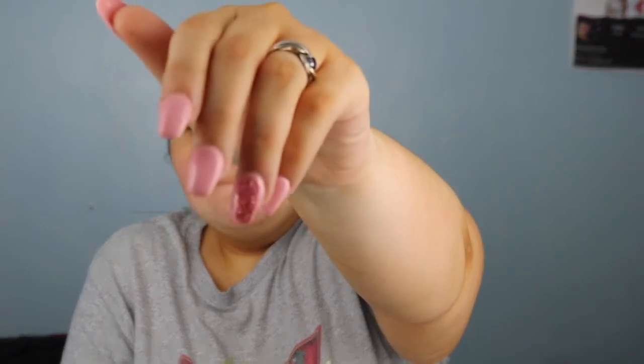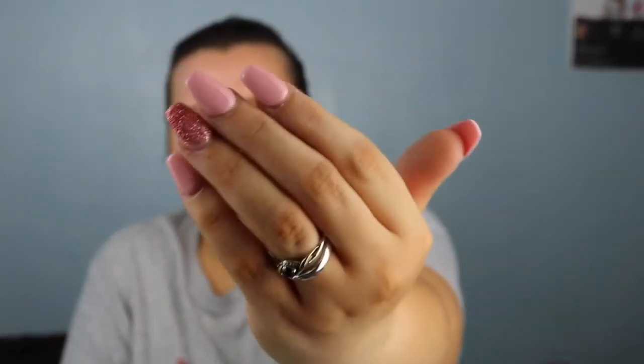I also got my nails done - I'm going to do a separate video on those. I love them so much, I went a little bit shorter but I really love the length. When I go back I can get them refilled.